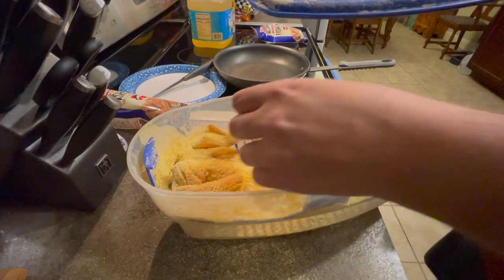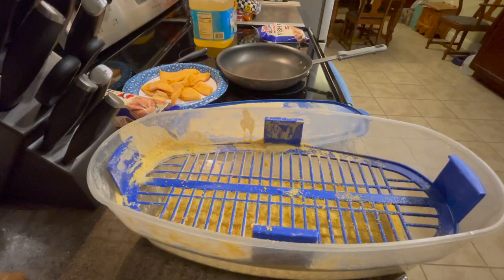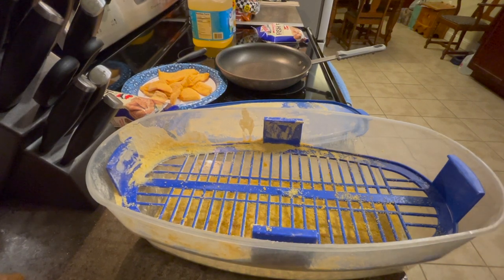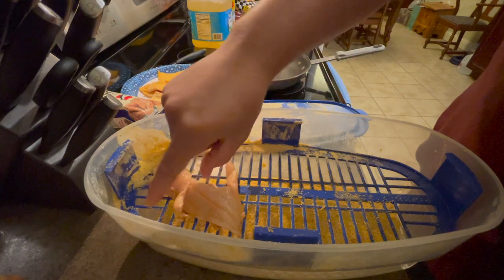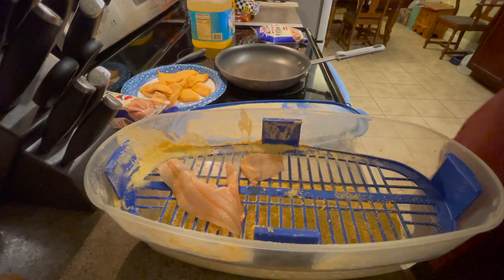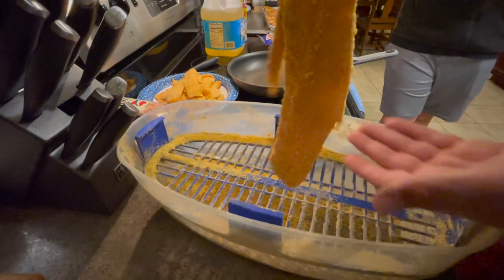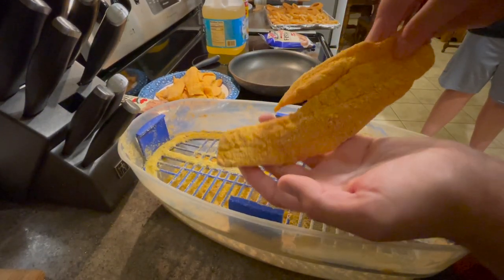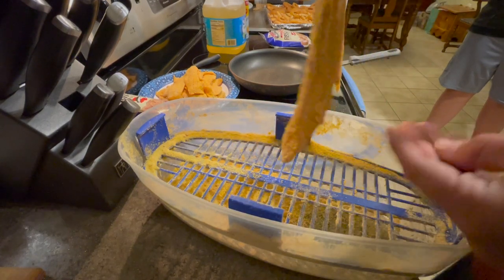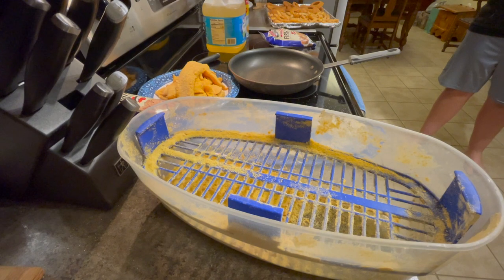Those fish should now be perfectly covered in seasoning. Take a look at that — perfectly breaded and ready to go. I'm going to do all the rest off camera, bread them all up evenly, and then we'll go from there. Take a look at this 14-inch fillet right here — a 14-inch crappie, absolutely beautiful — and with that we are ready to get going.